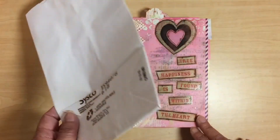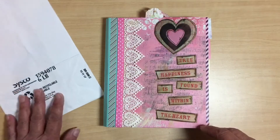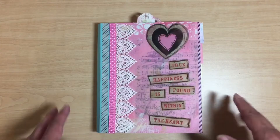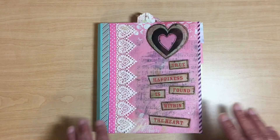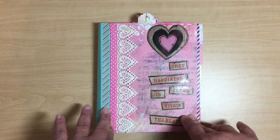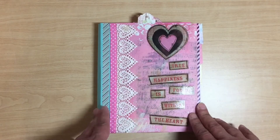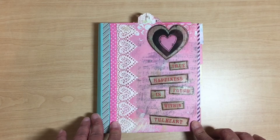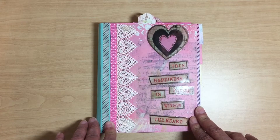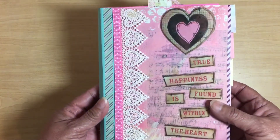I think that's what it's called, though you can use it for many things — it doesn't have to be a junk journal. I'm not sure what it's called; I will look it up before I post the video and put it in the description box or the title, one of the two. I actually had fun making this.